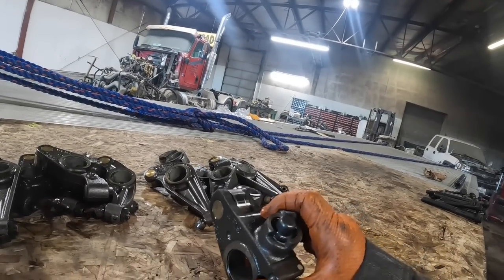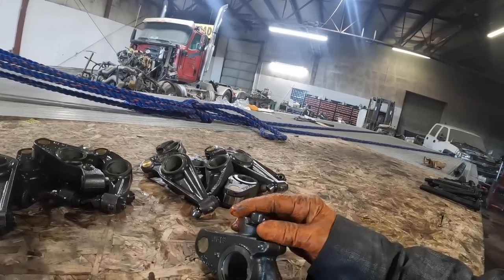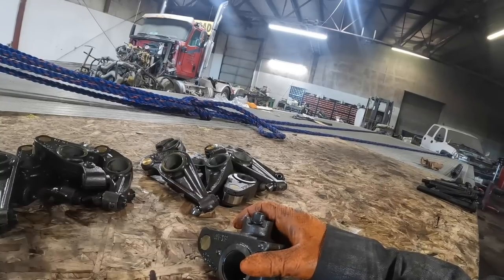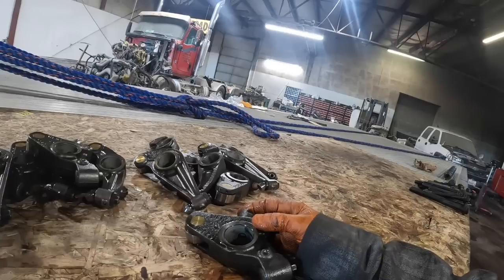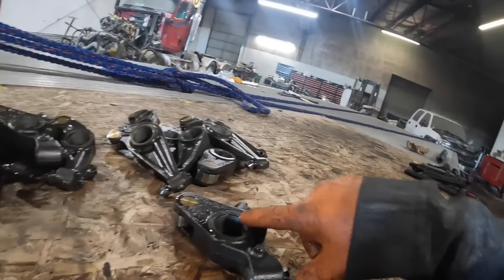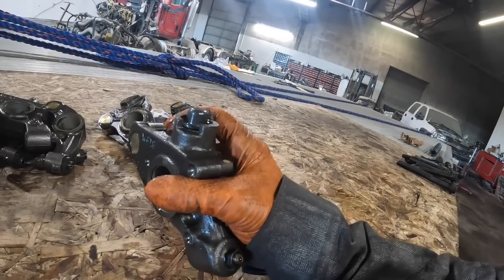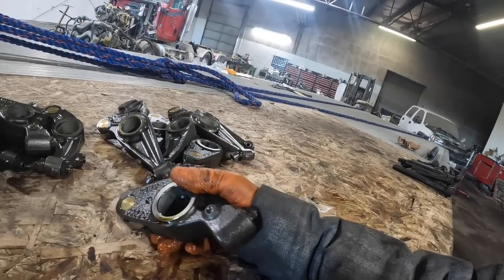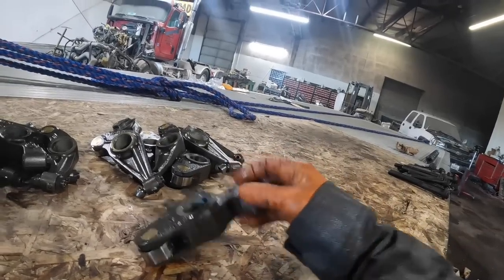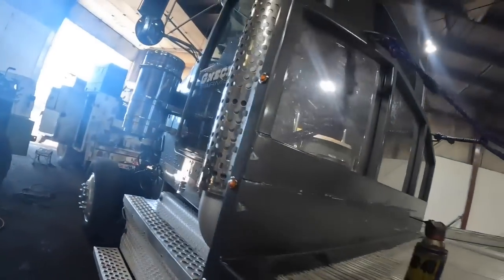The big thing with these - when you put new jake followers on - you really got to check the running clearance. Most of the time when you're setting the jakes on these ISXs you don't have to worry too much because it's already preset, unless somebody's twisted the rocker shafts. But when you put them in new you got to make sure you've got good running clearance. This little deal will go down into a detent - you rock that forward to the neutral position, then take a feeler gauge between the crosshead and there. You should have 25 to 110 thousandths, so you've got a pretty good margin.